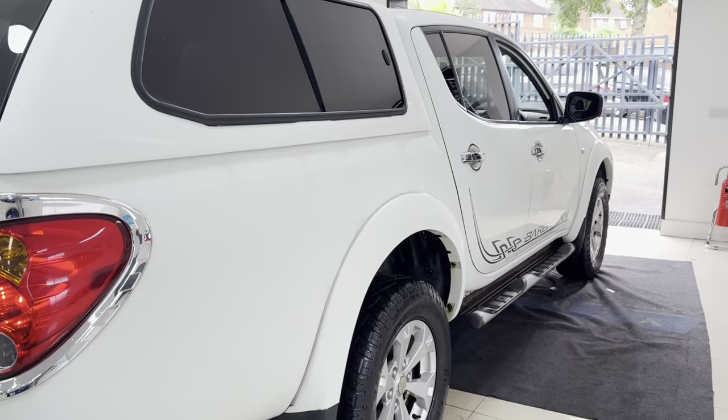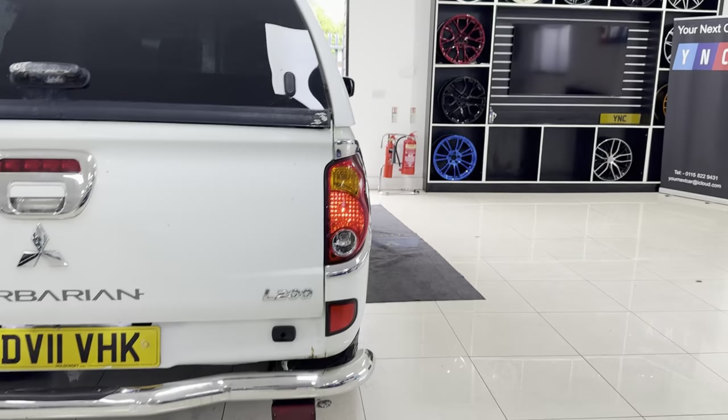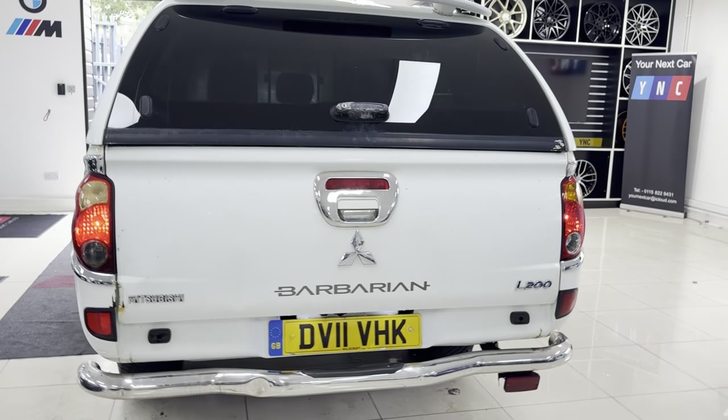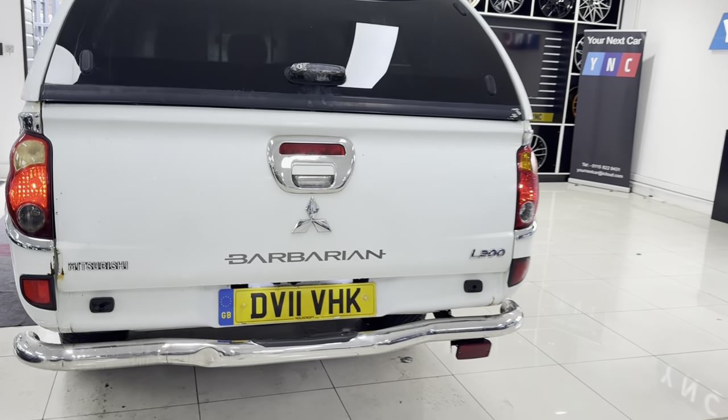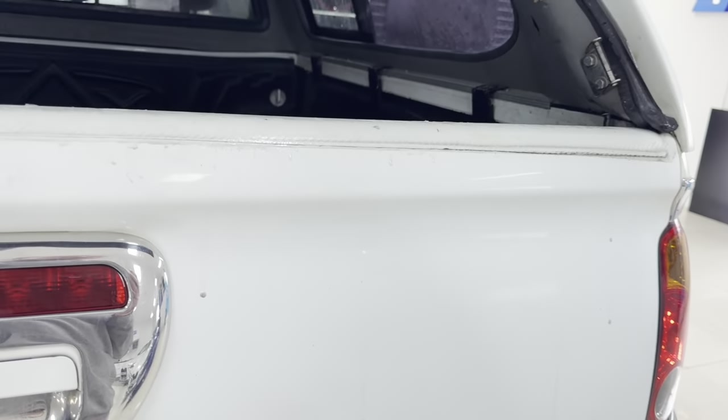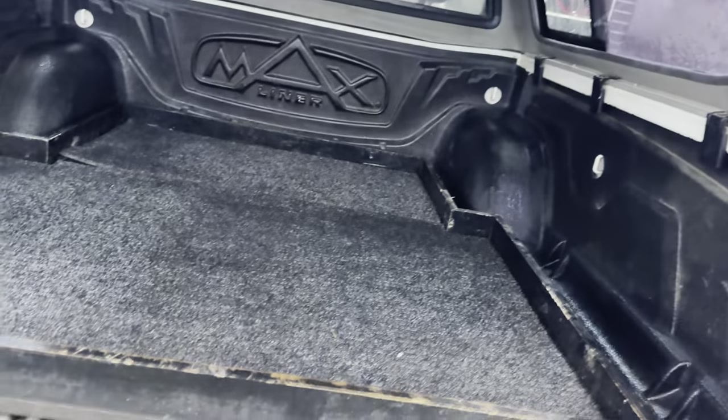It has been used as a work vehicle, but only very lightly. There are one or two signs of age on the vehicle, which you would expect of a car that has covered over 140,000 miles, but it's all in the right places. Good condition, and it drives really nicely — still feels nice and tight to drive.